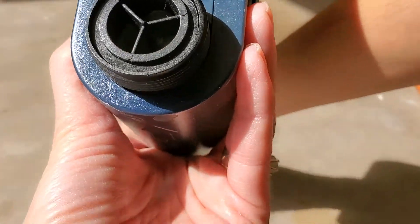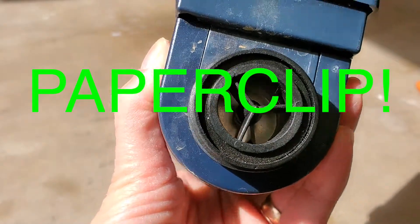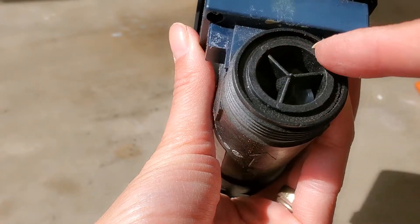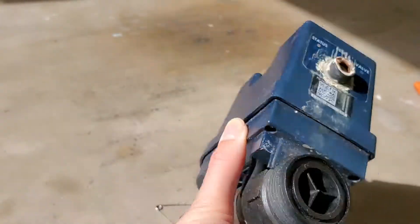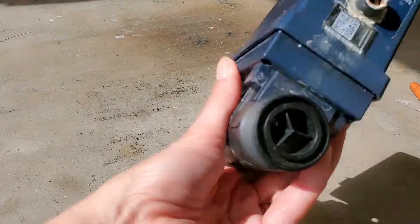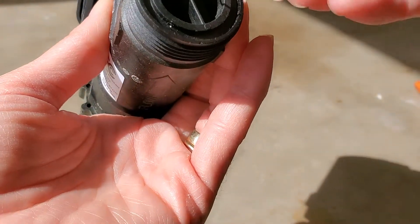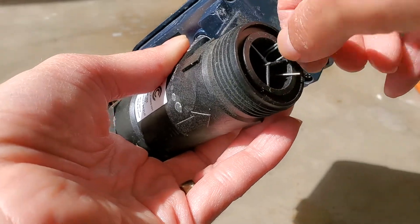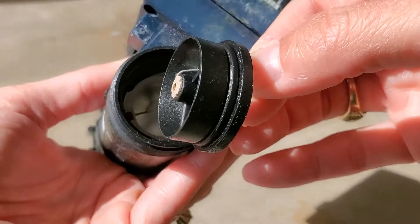It doesn't seem to have anything obvious other than right around this outside edge here. Using a paper clip — it might need a smaller paper clip — let's try this again. Do not do this with a working one. That was super easy.